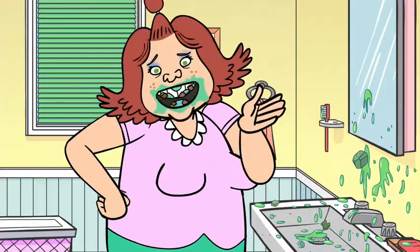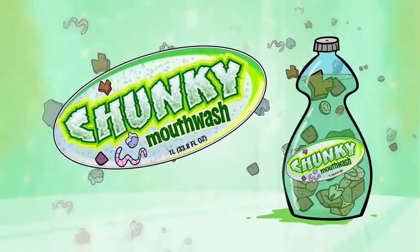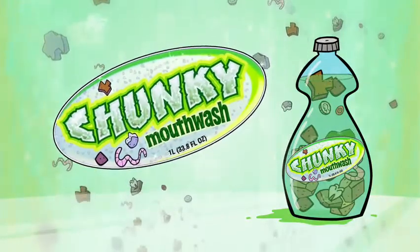Hey, I don't want to look a gift horse in the chunk, but what are those chunks made of? You got it. For that chunky fresh feeling, grab the mouthwash with the chunks.